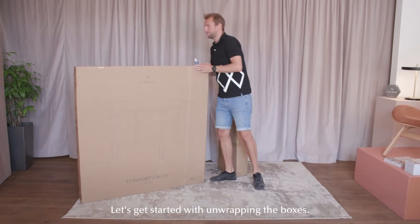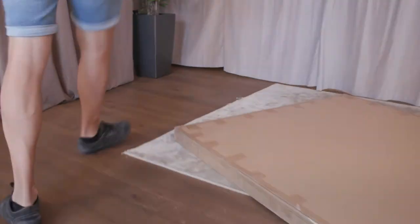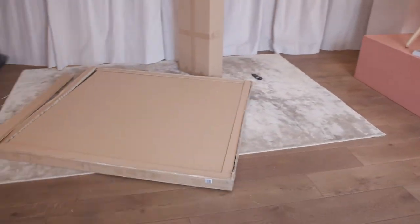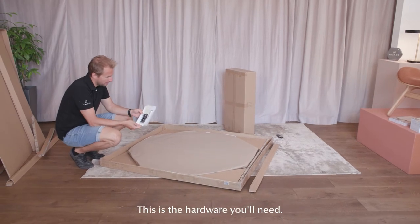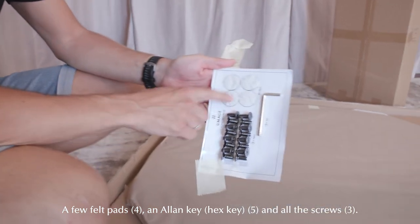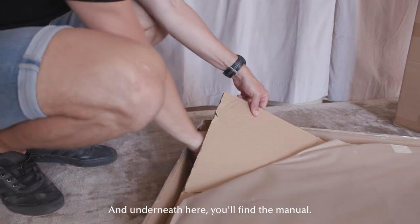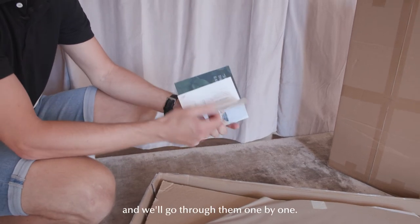Let's get started with unwrapping the boxes. This is the hardware you'll need: a few felt pads, an allen key, and all the screws. And underneath here you'll find the manual. It has all the steps in it and we'll go through them one by one.